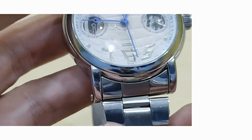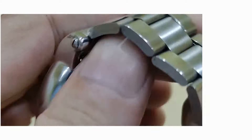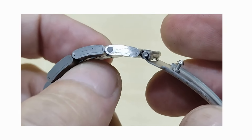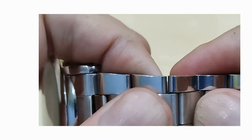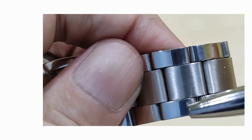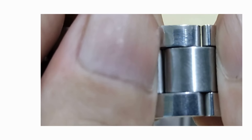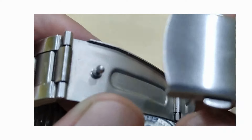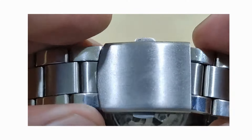Now the strap — as I mentioned, you have a 22mm lug width with a stainless steel strap. As you can see, they're not solid links — they're folded links, which are a real pain. It's not three links; it's actually one joined piece. Down to the clasp, it's a very basic press clasp with a double-button release. I don't like these clasps at all, but they're safe enough.